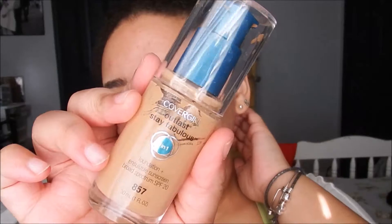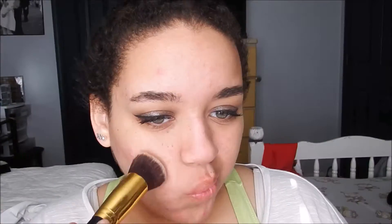I always apply lip balm before I jump into the face. For primer, I'm going to use the Bremel Stay Matte Primer. And for foundation, I'm taking the CoverGirl Outlast Stay Fabulous Foundation in Golden Tan.